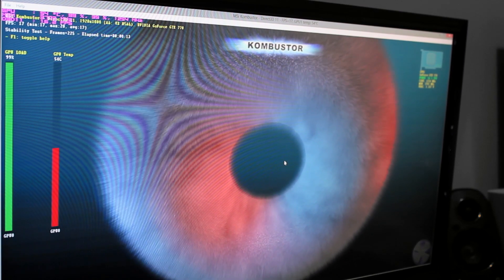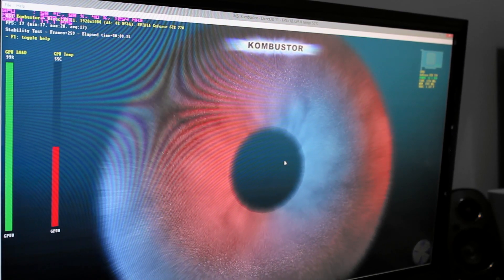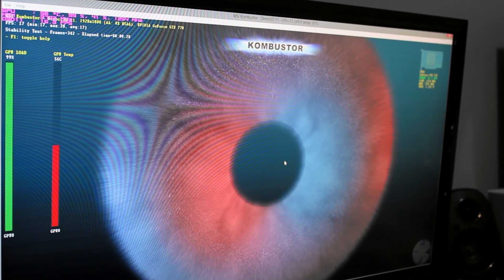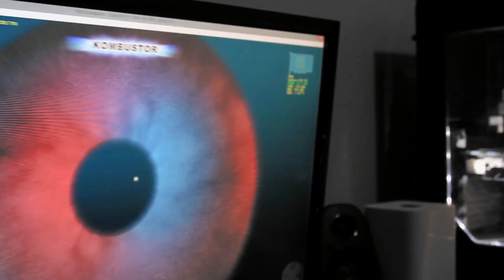It doesn't go any higher. Sorry, the room's dark as well — I'm recording the screen so everything looks really crap. The GPU temp is at 56 degrees and it's climbing, of course. And if we go over to these little numbers in the corner here, you should be able to see them.